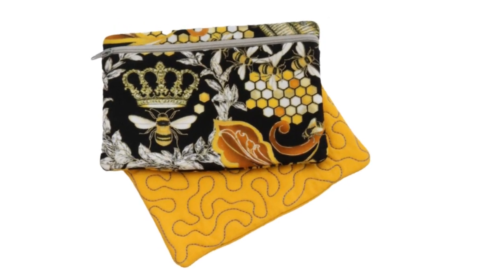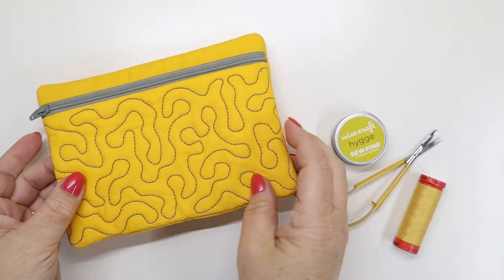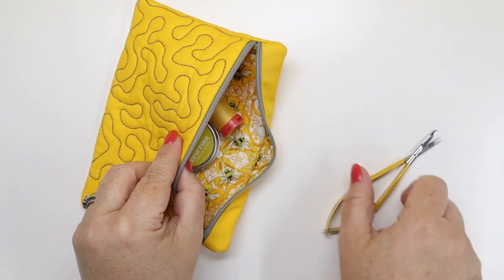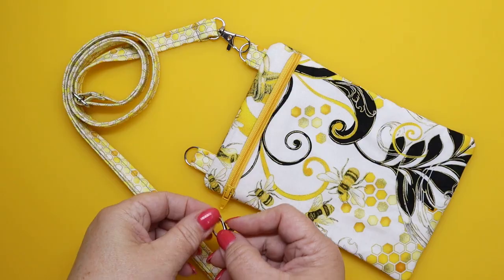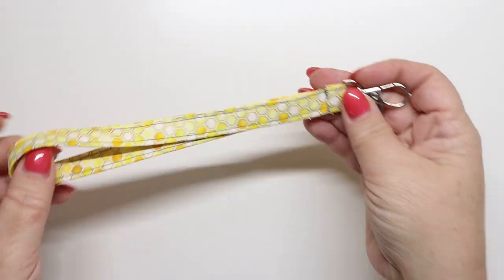Each shape and size has an optional quilting front detail, for a total of 26 different bag designs. The sizes range anywhere from 4x4 all the way up to 8x12. There are also two strap options: an adjustable crossbody and wristlet.